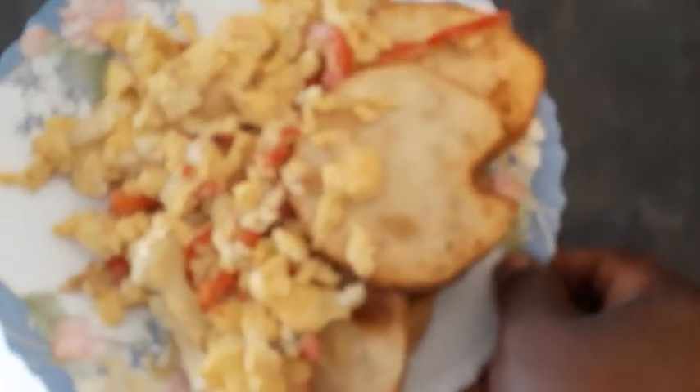Our egg and fried yam is ready to go. Yummy! Thank you for watching, everyone.